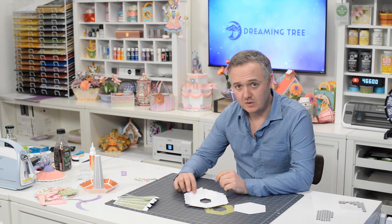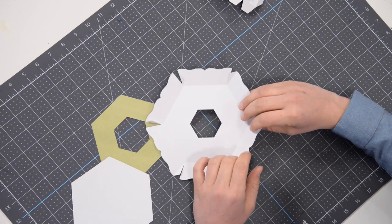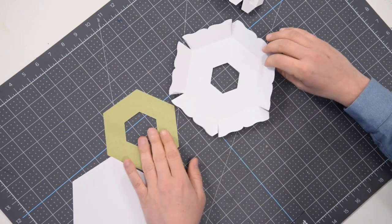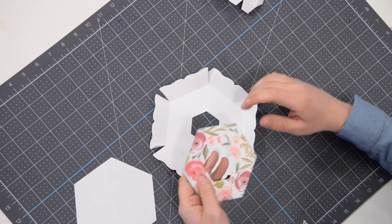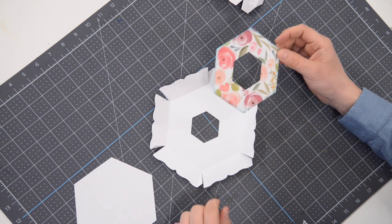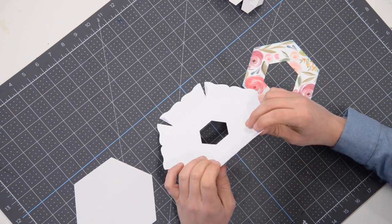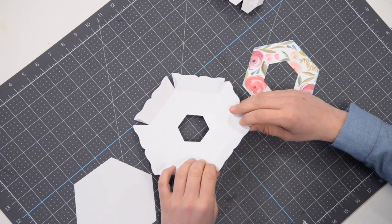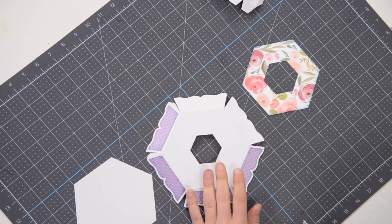Hey everyone, Leo with Dreaming Tree, and welcome to the assembly video for our fascinator jewelry tray — definitely a unique piece for us, something a little different. If you're not familiar with fascinators, it's a fancy name for a decorative hat. I think this all originated a long time ago, probably during the Baroque era. So we've got the actual tray part, and I did a little bit of pre-prep because some of it's very repetitive.